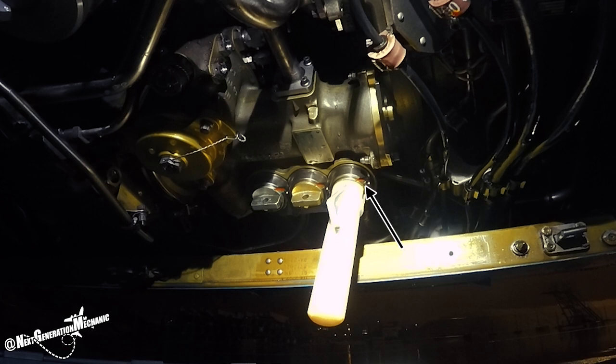Those are the forward sump, rear sump, accessory gearbox and the transfer gearbox.